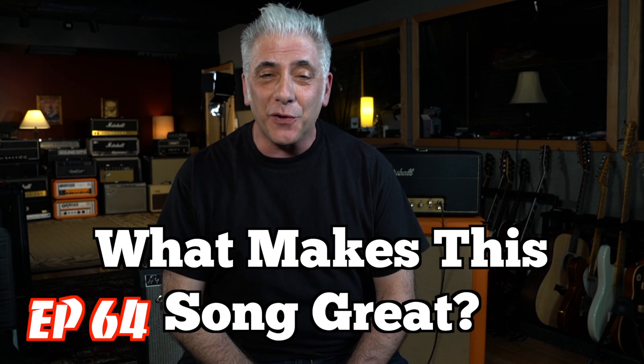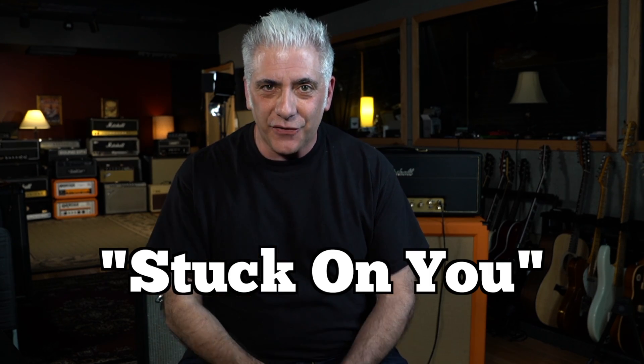Hey everybody, I'm Rick Beato on today's Everything Music. It's What Makes This Song Great, Episode 64. The band is Failure, and the song is Stuck On You, coming up next.